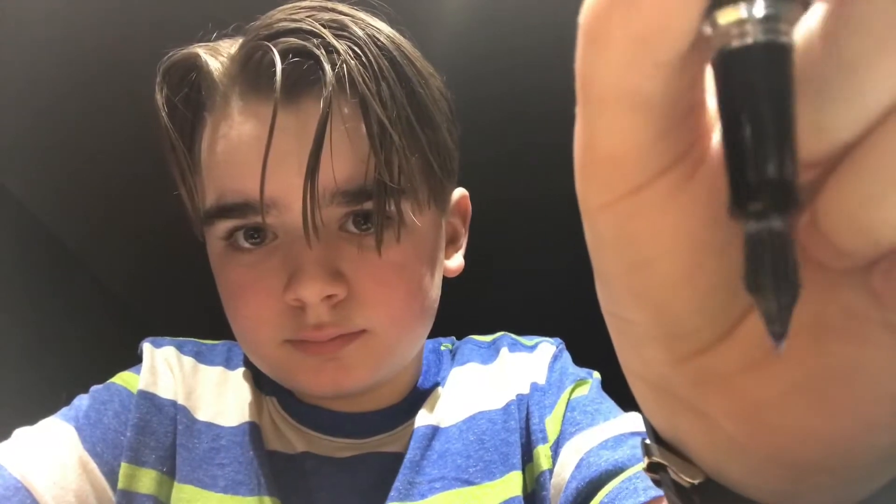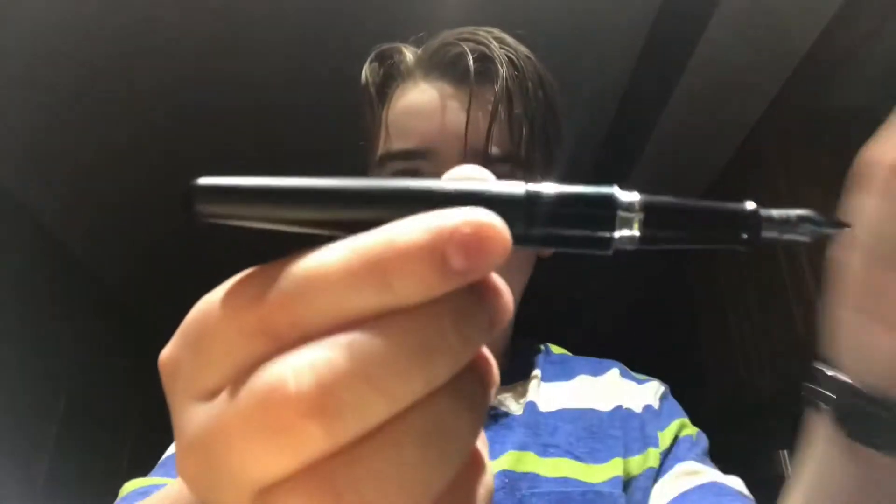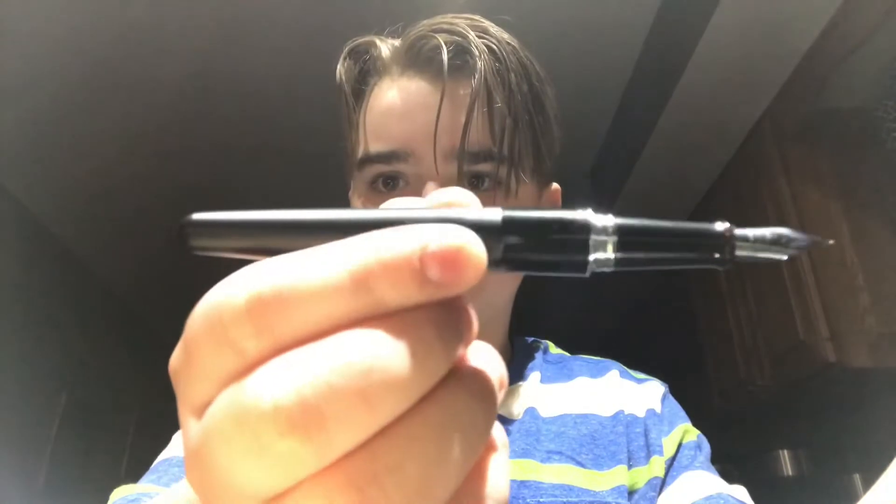Here's a close-up, just the first thing — the nib. I have blue ink in here right now. There's the body and the cap.